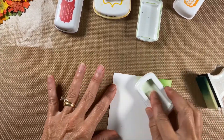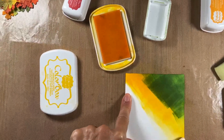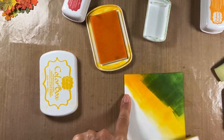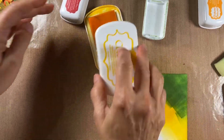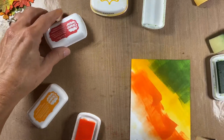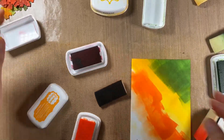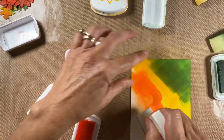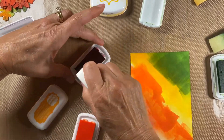Again, this doesn't look like much but it doesn't even matter. We'll get tangerine and then the cranberry. This doesn't need to be re-inked.